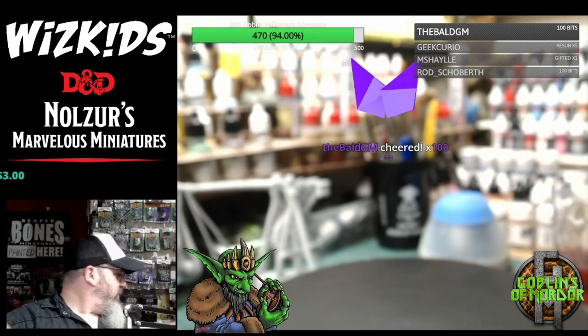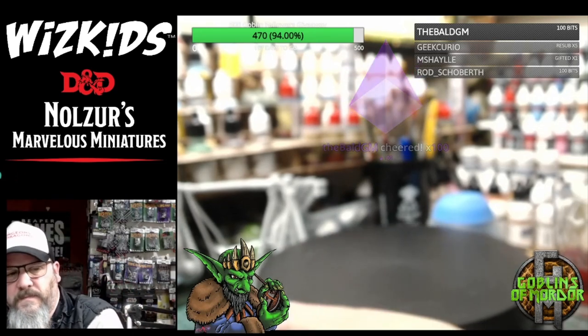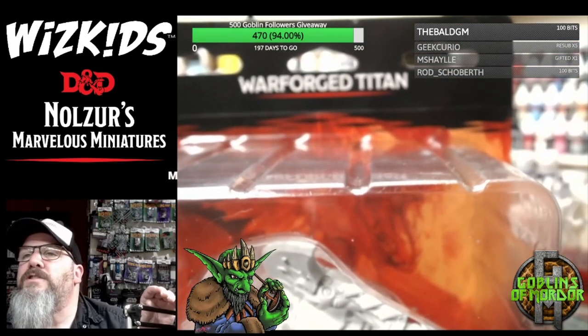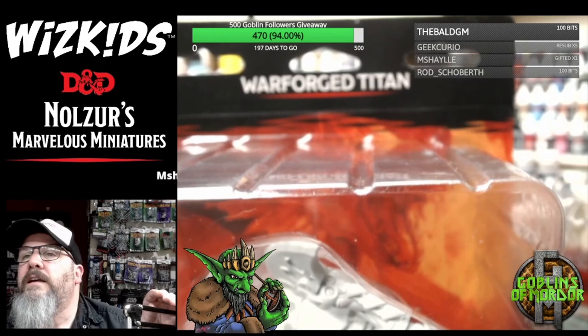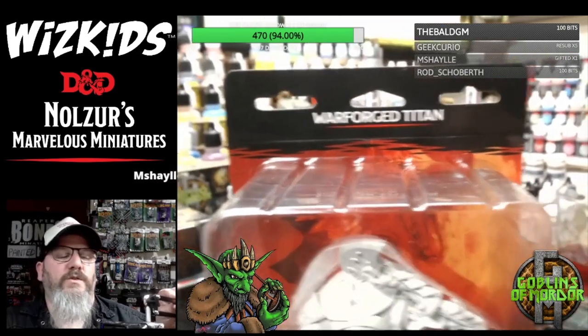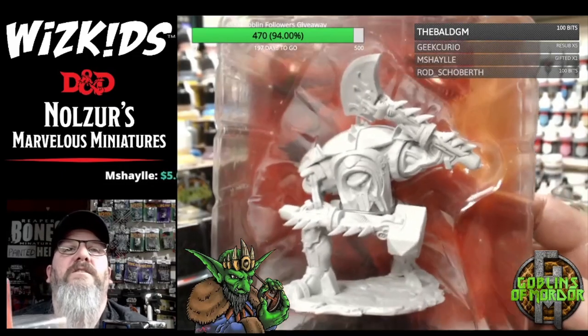Okay, we have the Warforged Titan. I apologize for my in and out of focus — my webcam is not the best for autofocus. It autofocuses on anything but the miniature, so I have to do it manually.